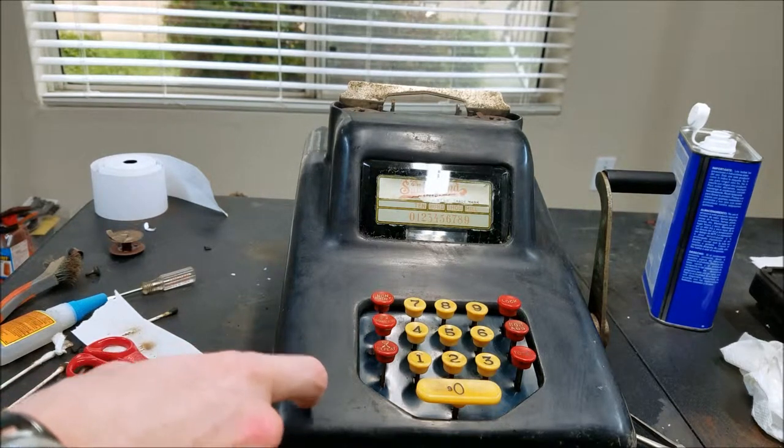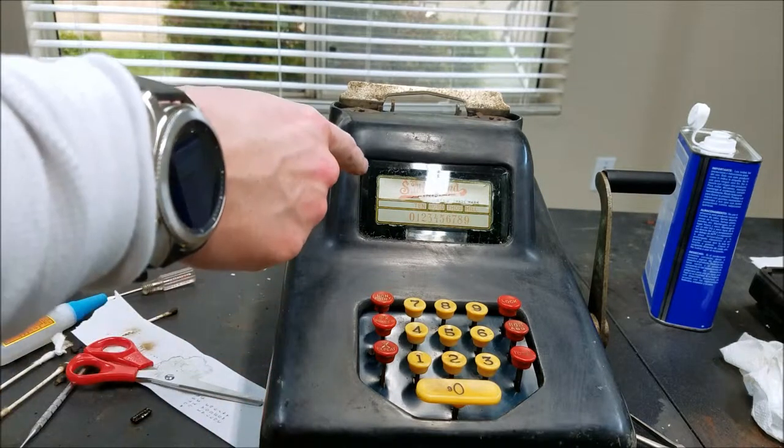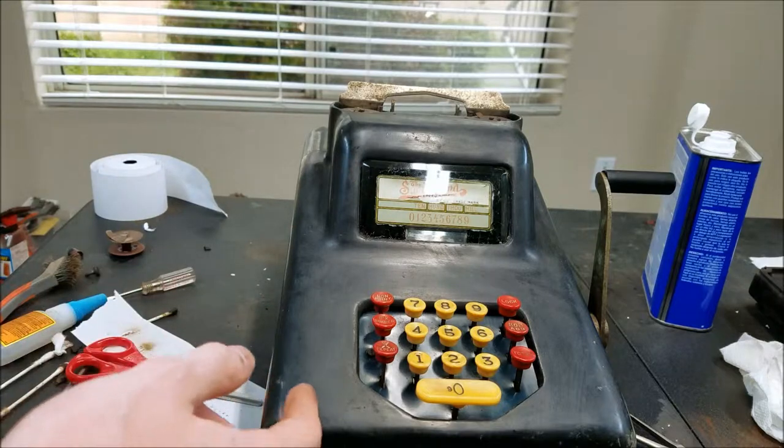So I switched the cases. The case from the parts machine was in much nicer condition. So I switched the glass from the original case into that case and cleaned it up, and I think it'll be okay.